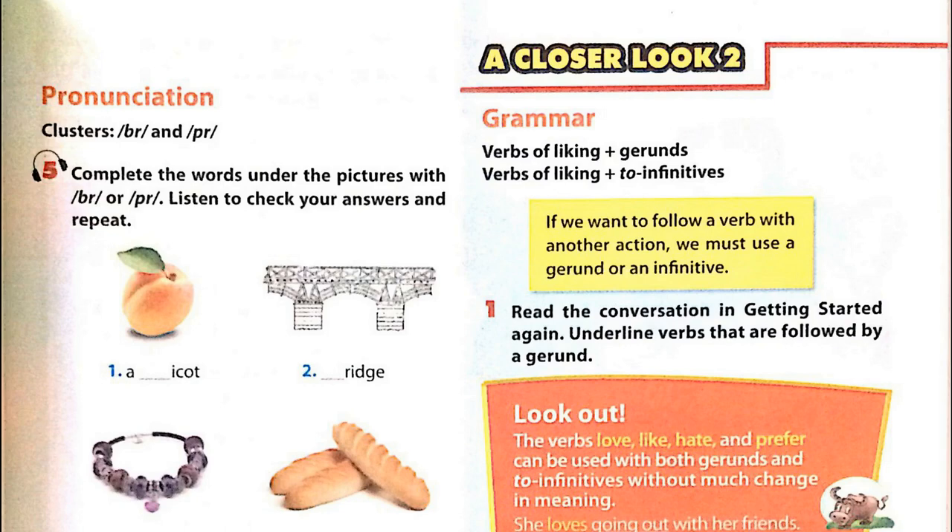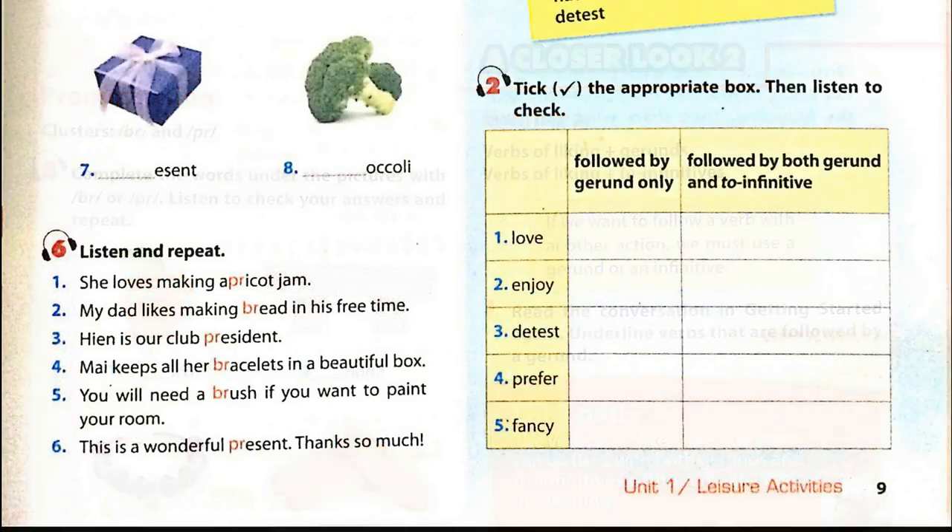Unit 1, Page 9. A Closer Look 2. Activity 2: Tick the appropriate box, then listen to check. 1. I love eating spicy food. 2. Jane enjoys running. 3. Phong Feng does DIY. 4. I prefer reading poetry / I prefer to read poetry. 5. Do you fancy watching TV?